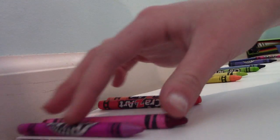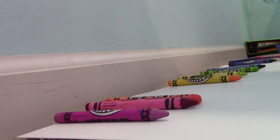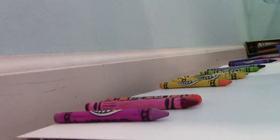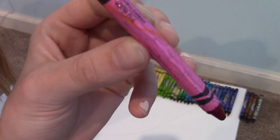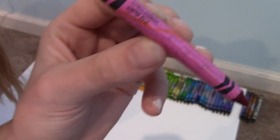Next, you want to take your crayons and put them in the order you want across the top of the poster. Then hot glue them to the poster along the top.